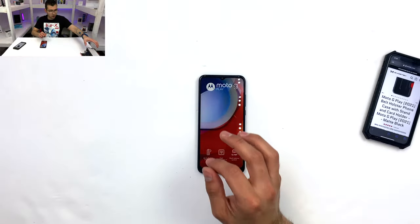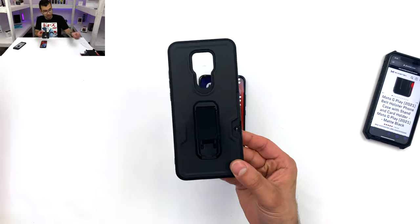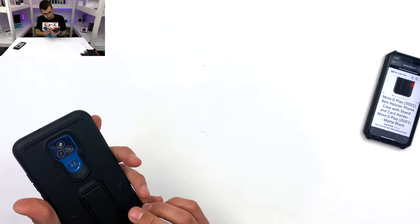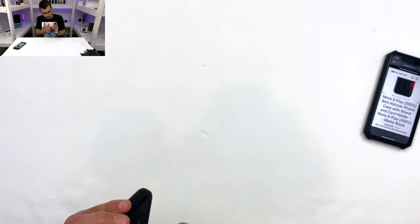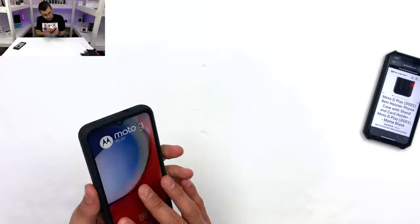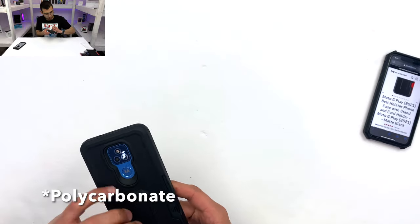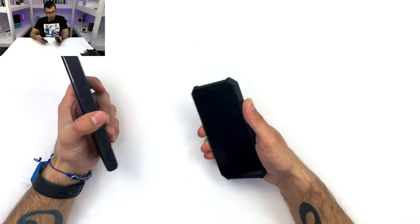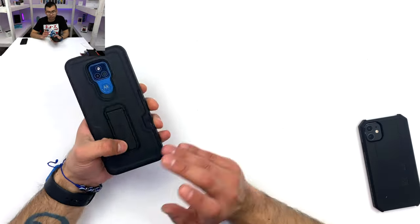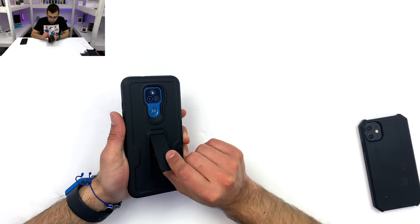We're going to continue with the rest of the case. The case, as mentioned earlier, is one with a kickstand and a belt clip. I'm going to pop our phone in there. If I can be super honest, this looks like it's a little bit different than the other one — the plastic seems to be a different construction. This was meant to be thermoplastic polyurethane all around with an acrylic back, but that's not the case here. The Iron Armor for the Moto E6 is clear polycarbonate, but this looks like it's also polycarbonate — black polycarbonate.